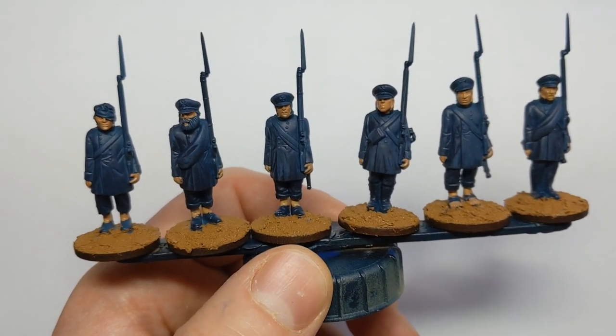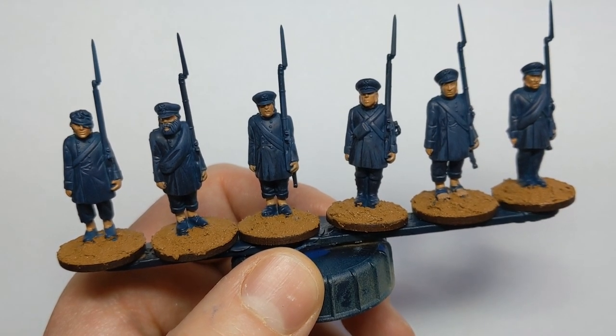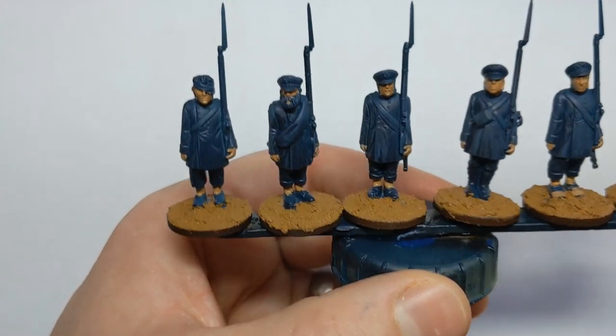These Landwehr sculpts have a bit more skin on show than most Napoleonic figures, around about the legs. I have to look out for shortened trousers and bare toes.